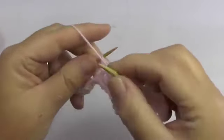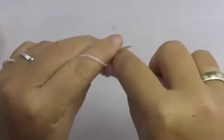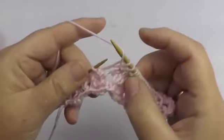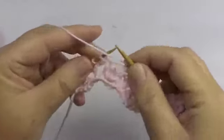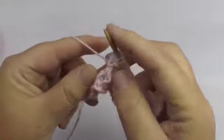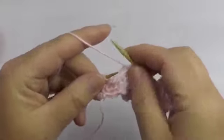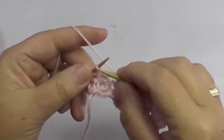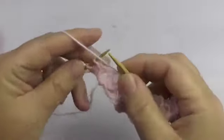Yarn over, purl stitch, 3 purl stitches together, and 1 purl and yarn over. One more time: knit stitch, yarn over, purl stitch, 3 purl stitches together, and 1 purl and yarn over. At the end of the row, we do 1 knit stitch, yarn over, 1 purl stitch, 2 purl stitches together, and don't forget the edge stitch.